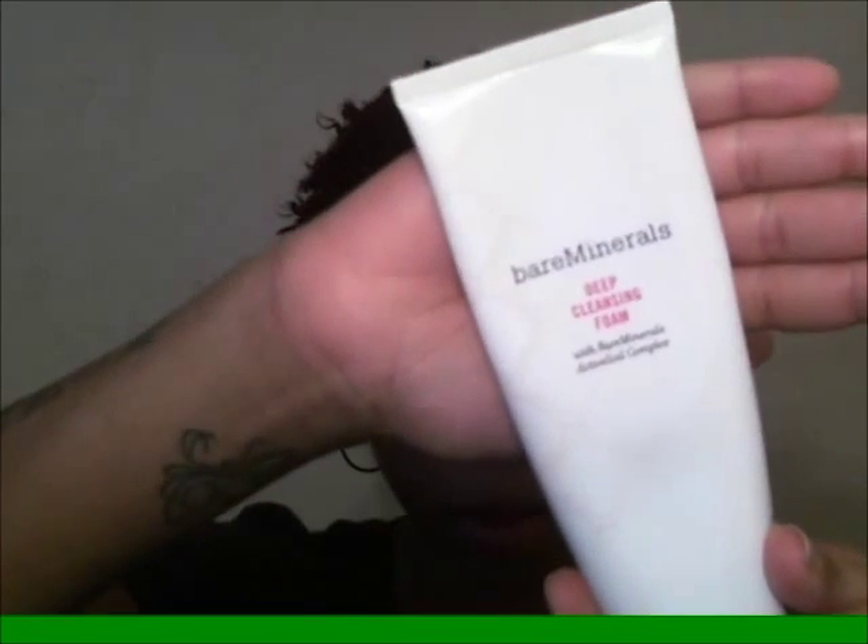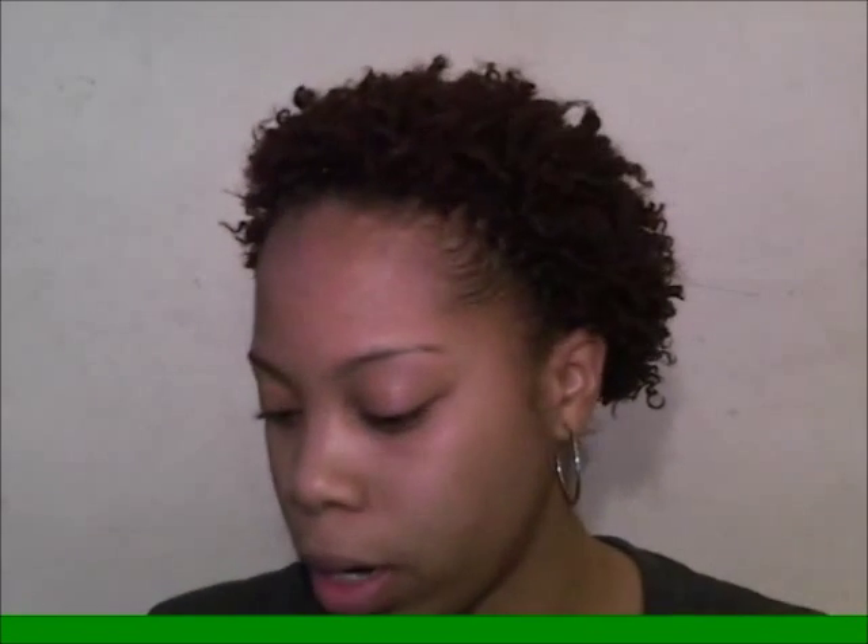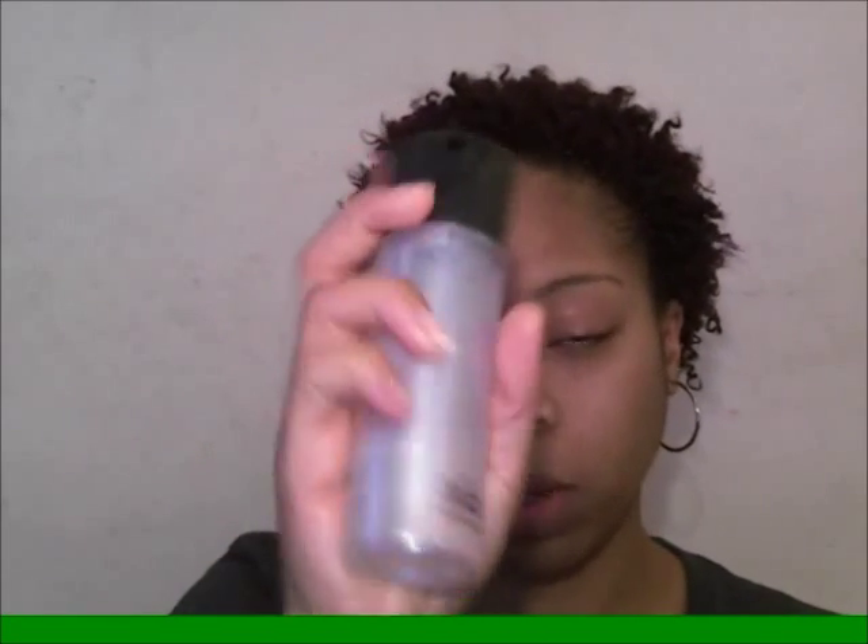My face is clean — I look a little crazy because I'm tired — but I washed my face with my deep cleansing foam from Bare Minerals, so my skin is bare. After that, to bring back the moisture since I just washed out my natural oils, I spray Fix Plus.